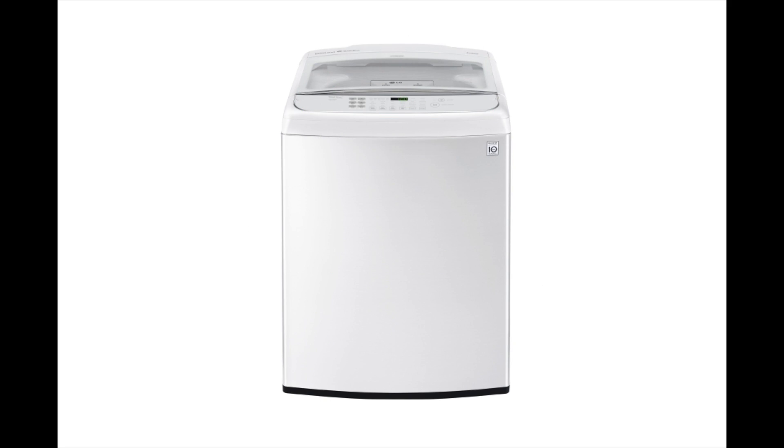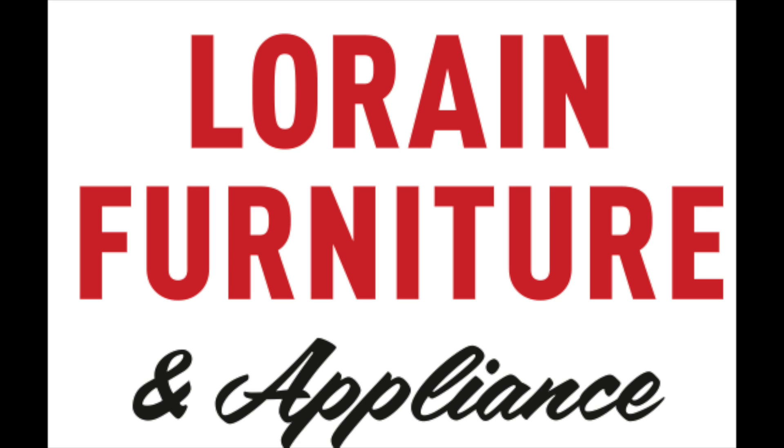This washer gets my thumbs up. If you guys liked this video, don't forget to like and subscribe. And if you want to be a real good sport, support me on Patreon. These videos are expensive — thanks for watching.